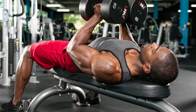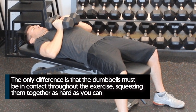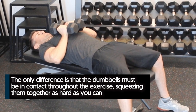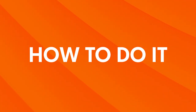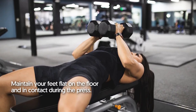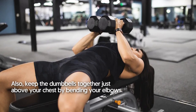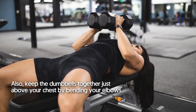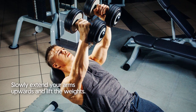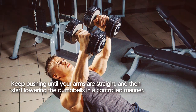Hex Press. The hex press is similar to a dumbbell bench press but with a twist — the dumbbells must remain in contact throughout the exercise, squeezing them together as hard as you can. Start by lying down on the bench holding a dumbbell in each hand, with feet flat on the floor and dumbbells in contact just above your chest with elbows bent. Slowly extend your arms upwards and lift the weights until your arms are straight, then lower the dumbbells in a controlled manner.